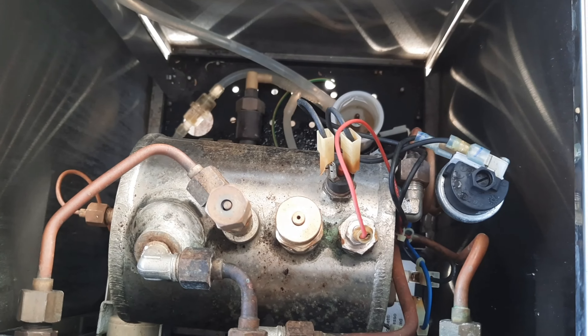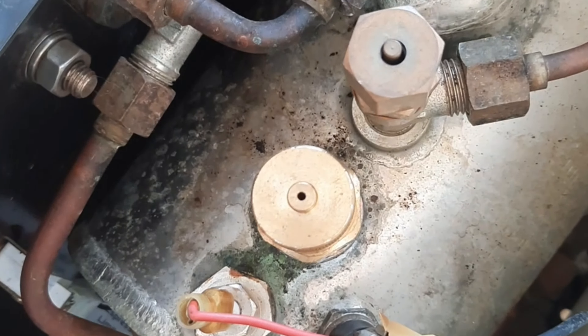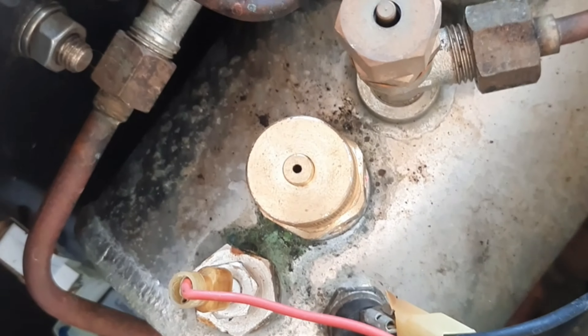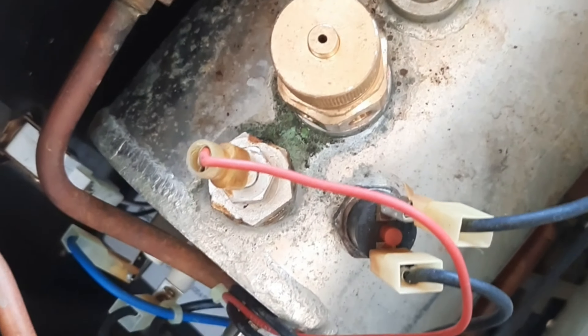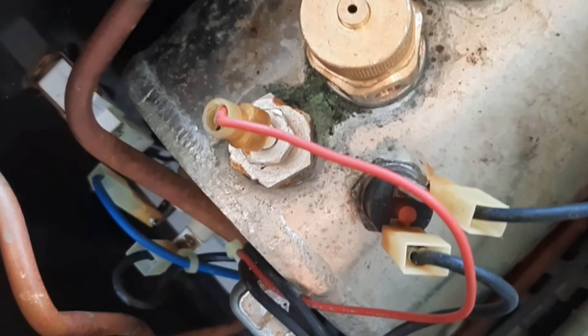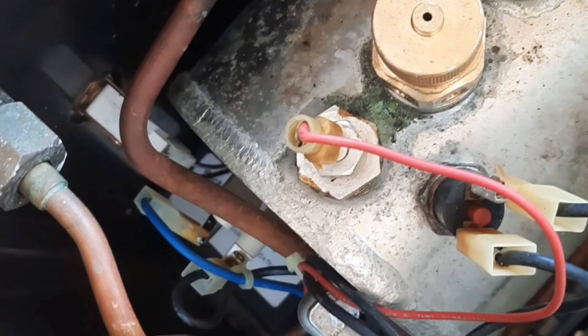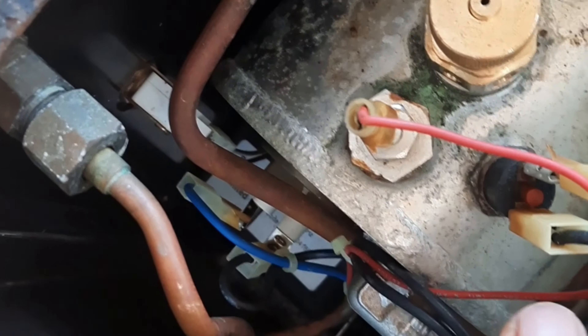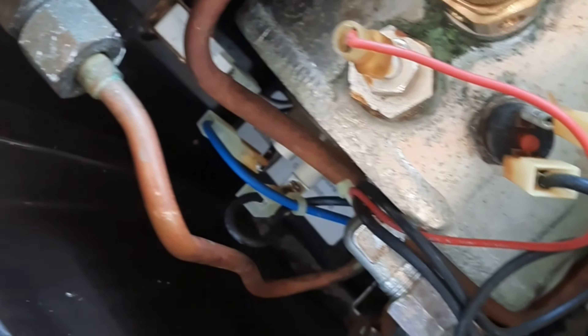There are a couple of reasons why there could be water in the pressure stat line — it could be that the probe hasn't been cleaned, so we're going to clean that as well. We're going to make sure all that water is out first before we put the new pressure stat on. What I've done is disconnected the wires to the pressure stat but kept it connected so it's still going to heat up — I want to create a little bit of pressure inside the tank and that pressure will blow that water out. Put a cloth on top so it doesn't squirt everywhere.